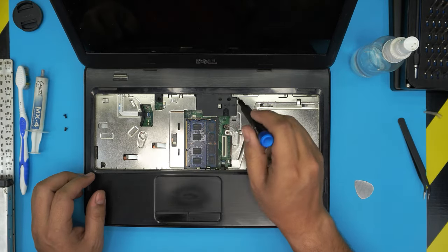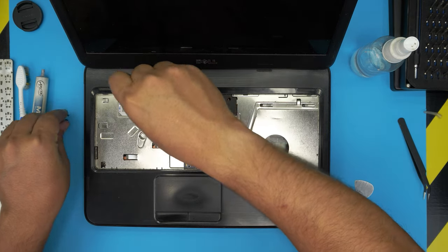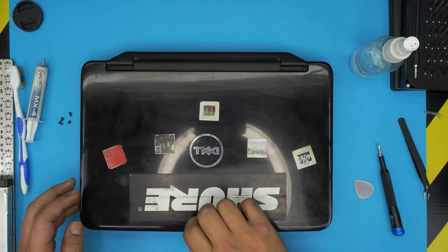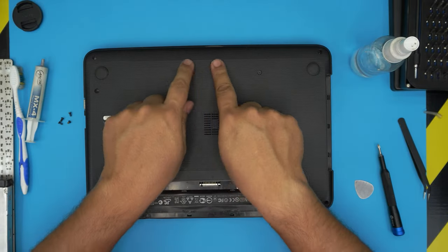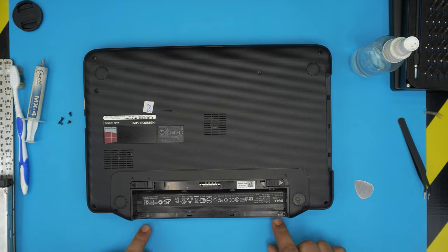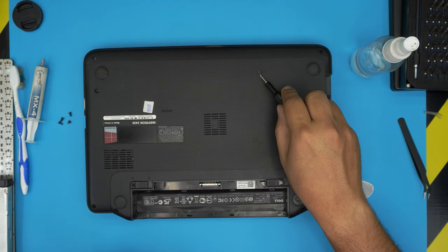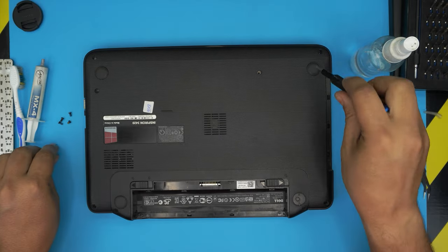Remove the screw right there and the screw right over there. Once we remove all the screws up here, we're going to close it down, flip it upside down, and remove all the screws on the bottom cover. We're not going to remove the screws in the broken area. Remove the two over here and the two right in here. Note: this is the only short screw, so put it in a separate pile.